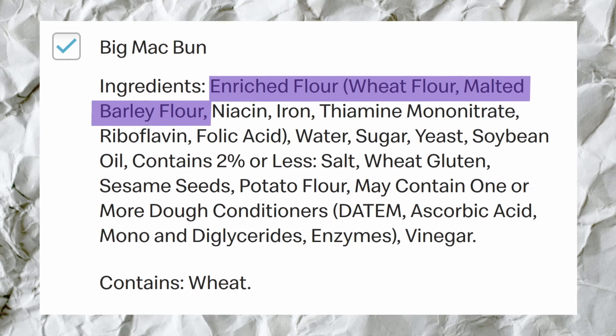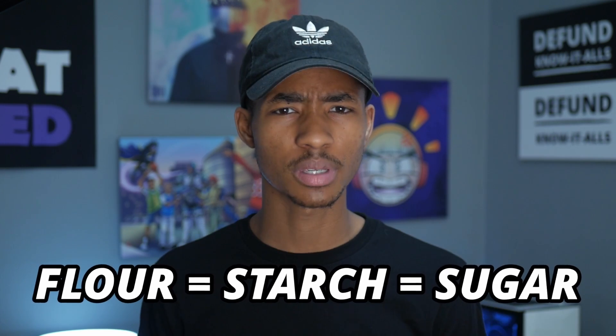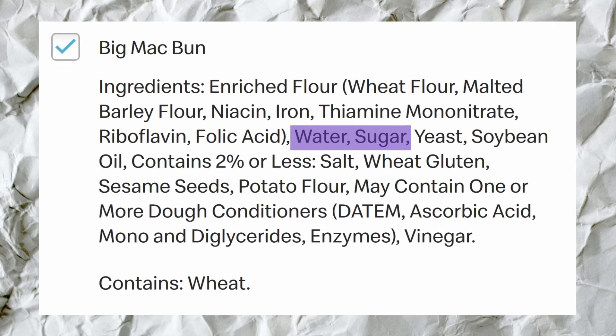Anyways, flour is starch. Starch acts a lot like sugar in our body because on a molecular level they're almost the same thing. Water — and then they added more sugar. So this is almost surely going to spike our blood sugar. Repeatedly spiking our blood sugar is a violent process that causes a lot of things to go wrong, from insulin resistance, type 2 diabetes, continuous hunger — the list goes on and on.